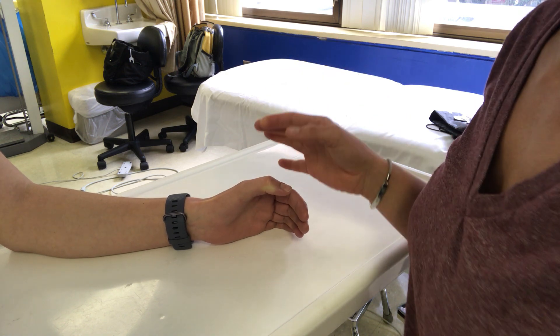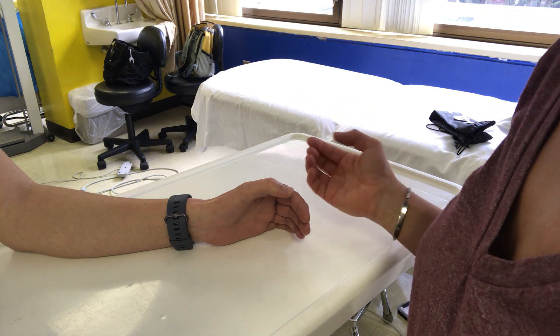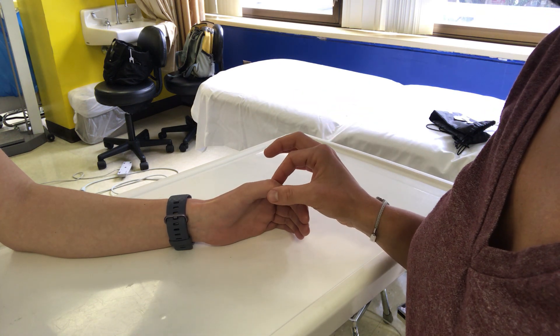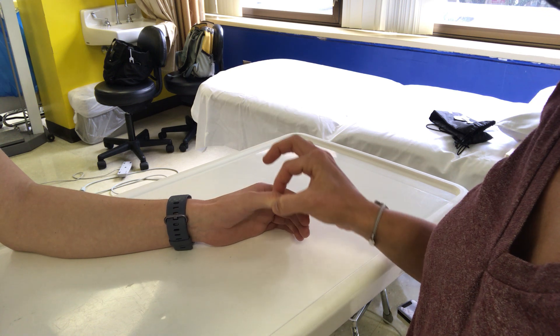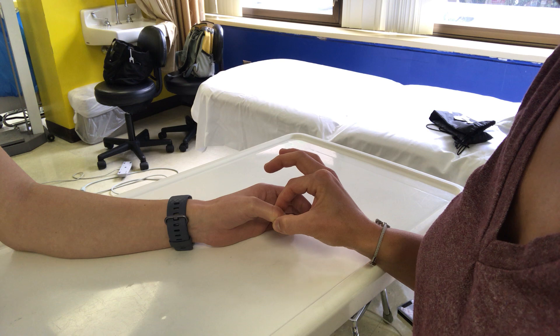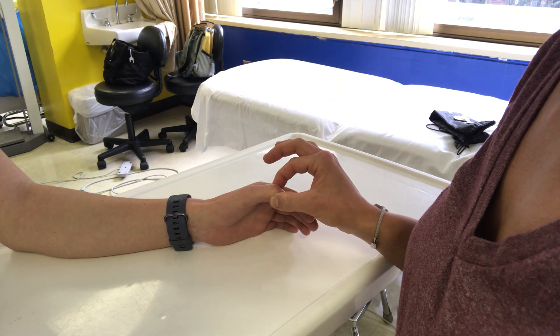So Grace, I'm going to be testing to see how well you can determine where your thumb is when I'm moving it. Grace's eyes are open right now as I'm explaining this test. When I move your thumb up you're going to say up, and when I move your thumb in this direction that's down. So as I move your thumb with your eyes closed you're just going to say up or down.